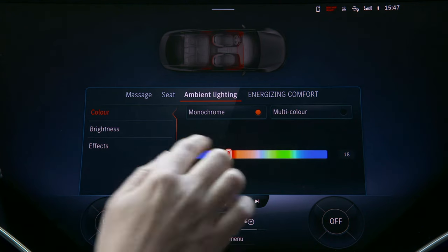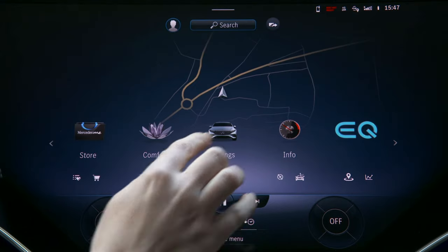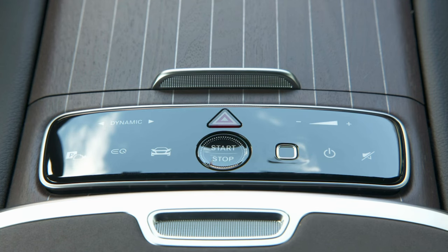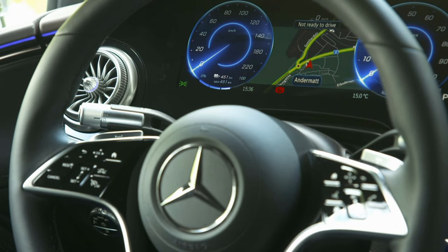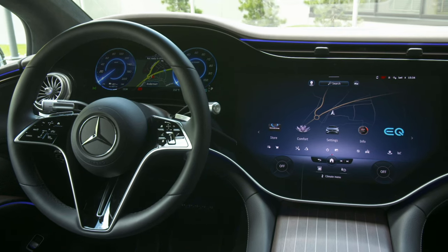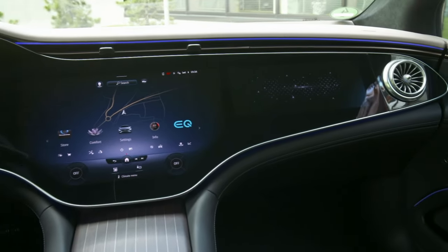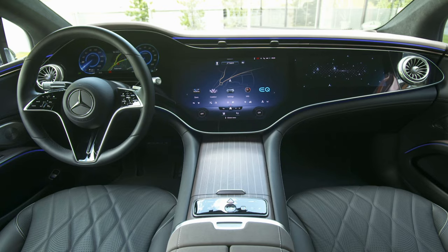One of the most notable options in this vehicle is what Mercedes calls the HyperScreen — a giant 56-inch wall-to-wall panel of glass stretching across the instrument panel, encompassing the entire infotainment system. While this digitized dashboard looks futuristic, the EQS does come standard with a more traditional dashboard should you choose.